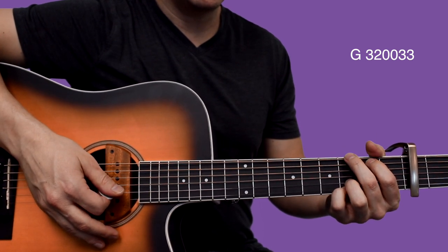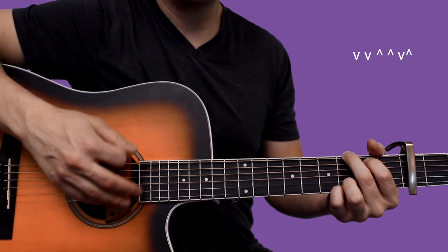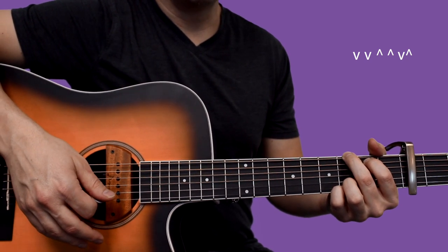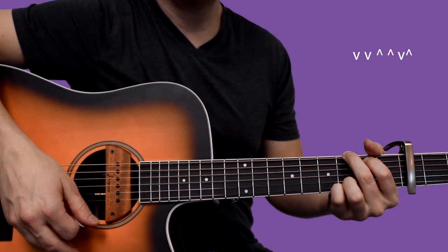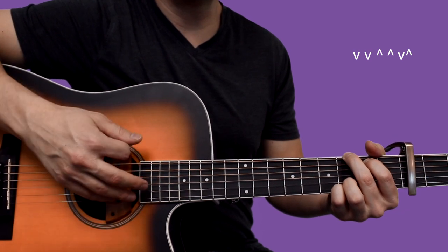For this strumming pattern I was doing, I'm just keeping it real simple. I'm going down, down, up, up, down, up, down, down, up, up, down, up.